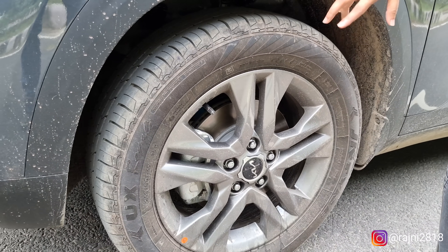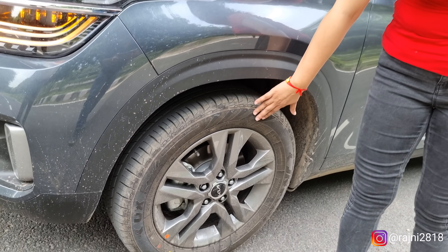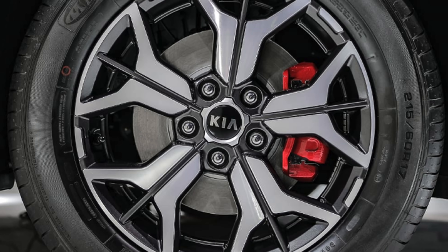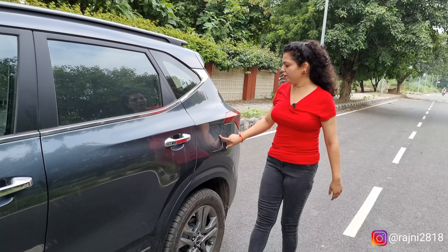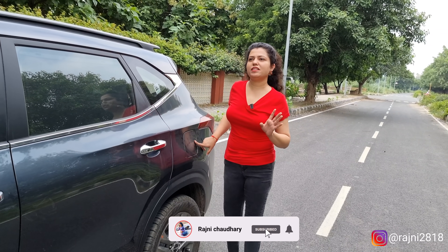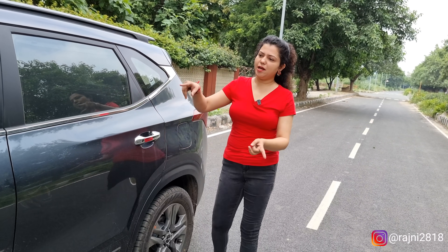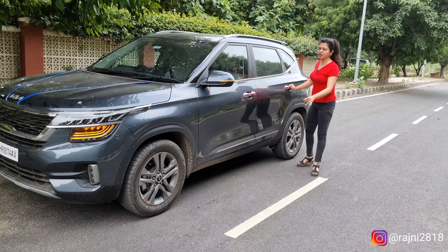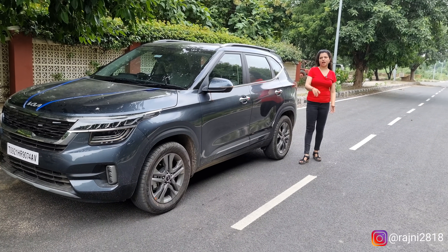Now come to the side profile. You will notice the tires — these are 17-inch alloy wheels. If you take a GTX model, the tire size will remain 17-inch, but the alloy design is different. This is charcoal and grey color; in the GTX you will get dual-tone alloy wheels, while this is single tone — that is the only difference. This is the turn indicator. These are chrome handles. The fuel tank capacity is 50 litres, and the company-claimed mileage is approximately 15 km/l.